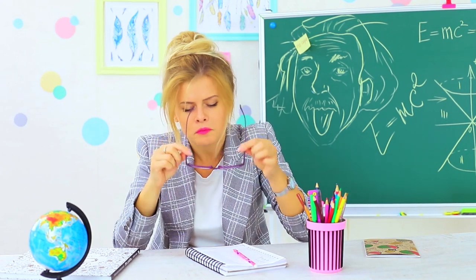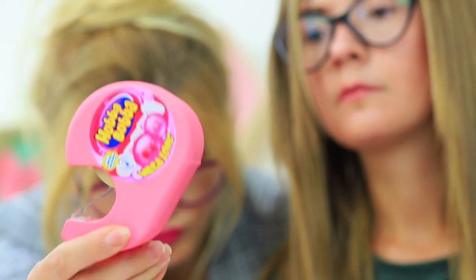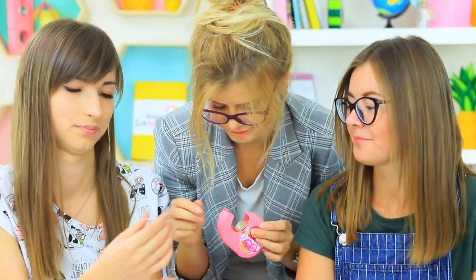Everyone knows that blowing bubbles in class is not allowed. But Miss Penny Poppins definitely hears someone munching — and here is the evidence! A pack of Hubba Bubba! The girls get busted! Calm down, Miss Teacher — it's just tape!